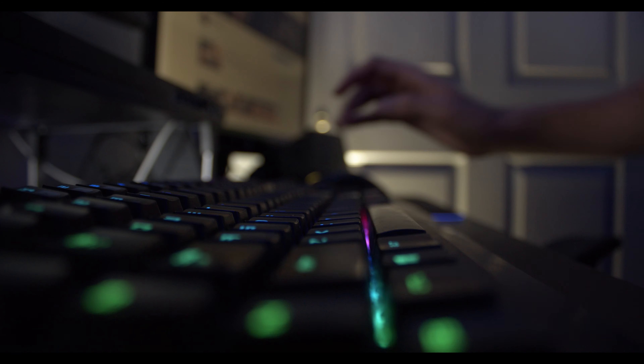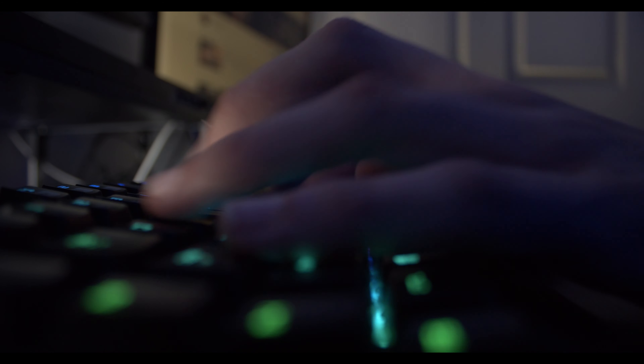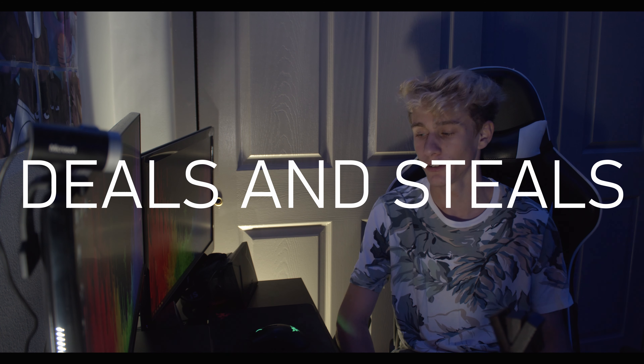Same thing with the keyboard — it's the Razer Black Widow Chroma, and that's the first one, not the second one. I got that for a really good deal too. We got all the things, the deals and steals.